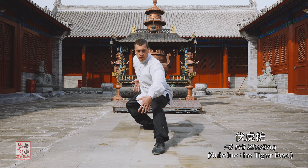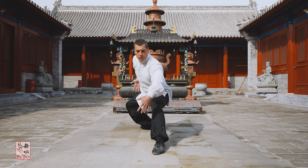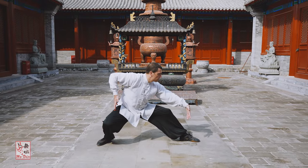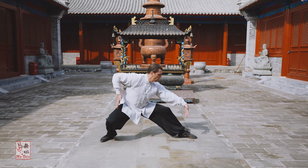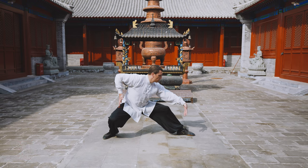Fuhu zhuang is a physically taxing zhan zhuang practice, dependent on your physical condition and ability. Your goal should be to gradually develop both the depth to which you sink as well as the length of time you hold each side of this practice.